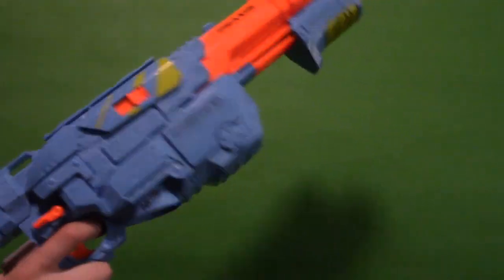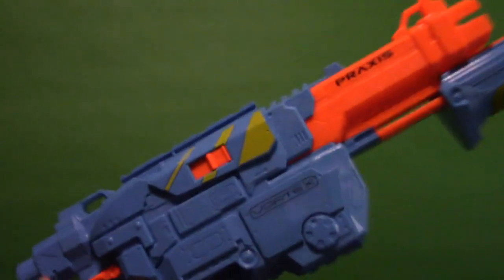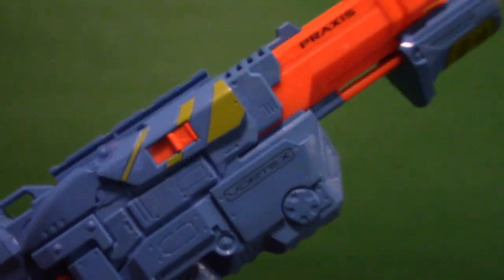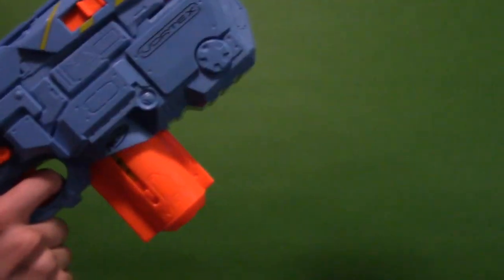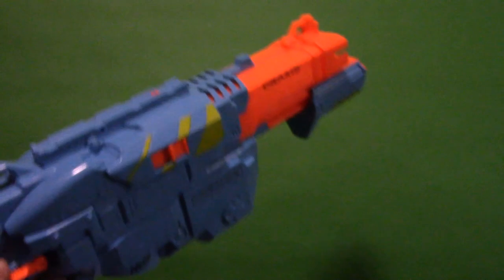This orange thing on both sides is the magazine release. When you put a magazine in, push that and it will seat it. To eject, just push that and it releases the magazine.